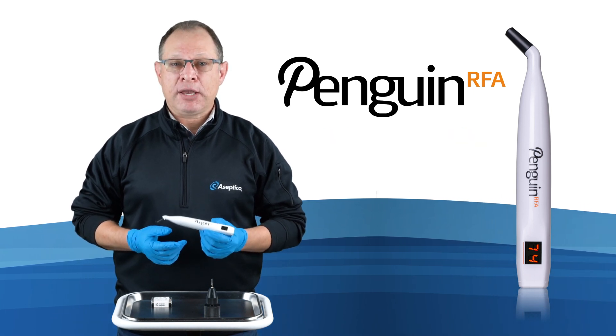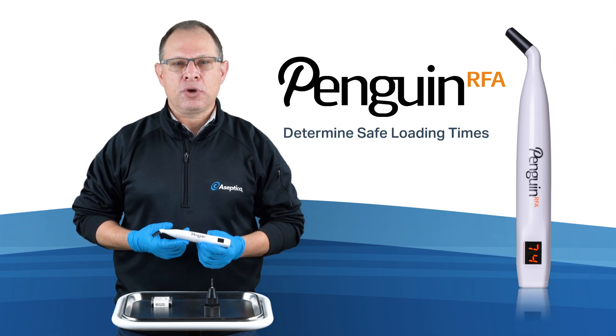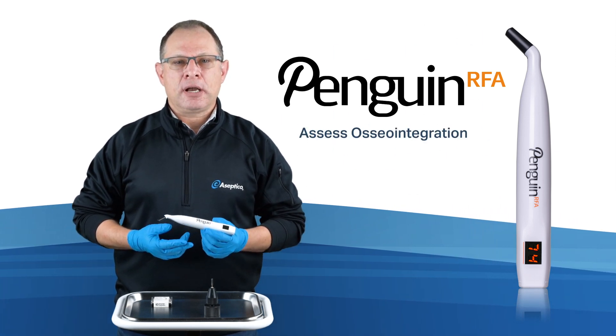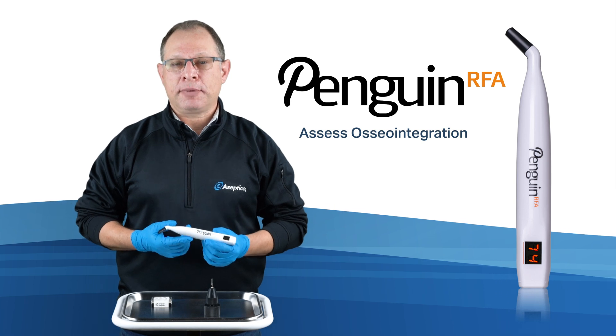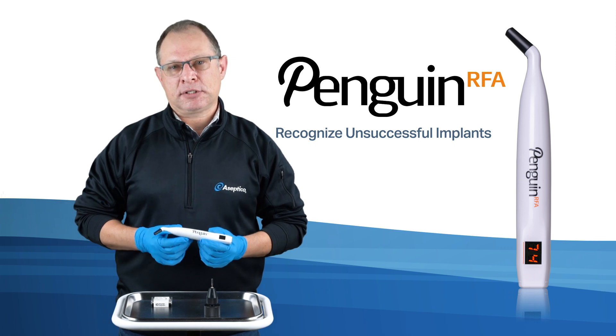Having accurate ISQ measurements gives clinicians confidence when determining safe loading times, assessing osseointegration particularly in patients with compromised bone, and helps to recognize if an implant might not be successful.